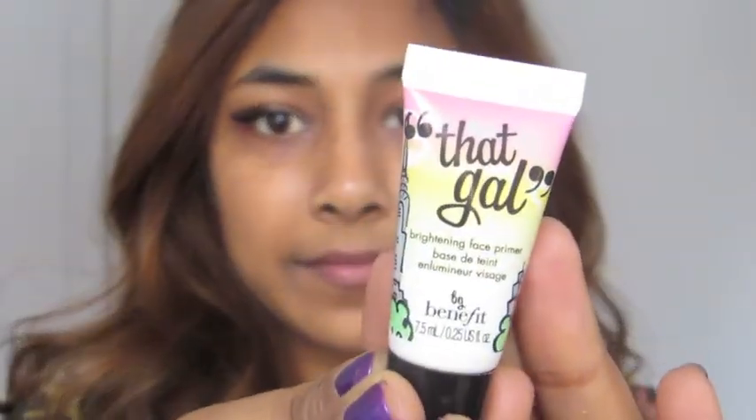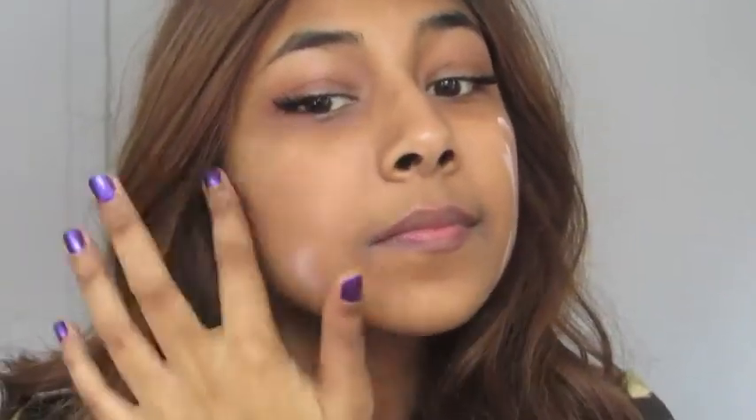I already have some fake lashes on — I just took these Kiss lashes, cut them in half, and put them on the outer corners of my eyes. Then taking my That Gal Face Brightening Primer, I'm priming my face by dotting the product on and blending it out.